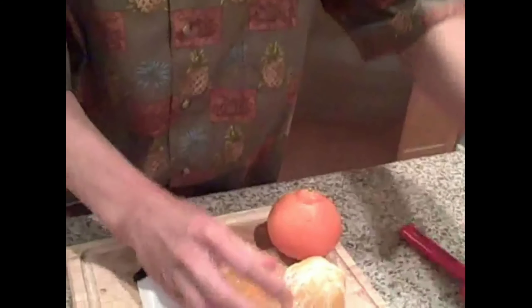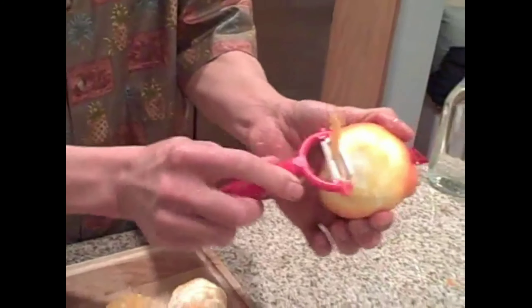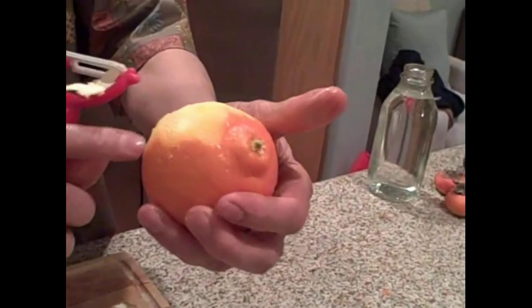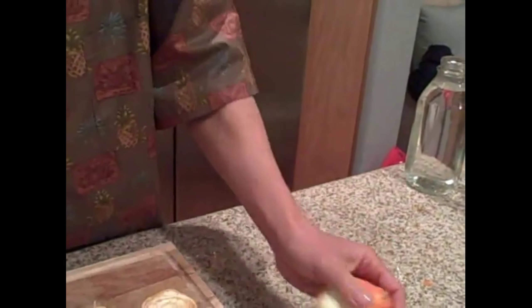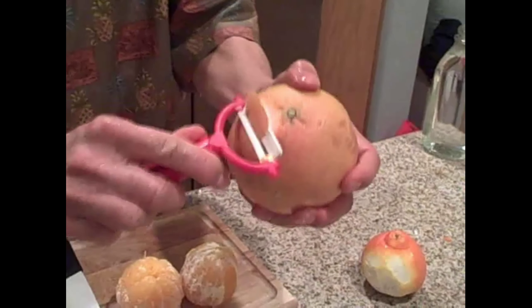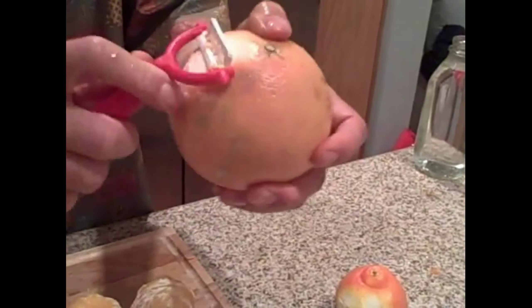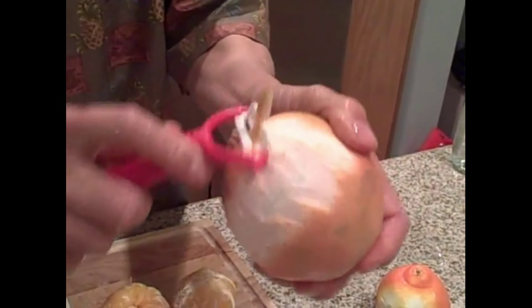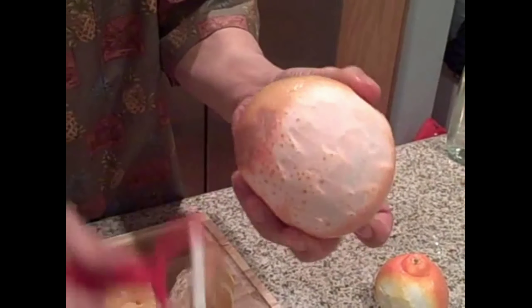If you wanted to get really detailed about it, you could grab a carrot peeler and basically peel off all the coloring. You want to get down to where it's all white — you don't want any orange coloring left. This is going to be a lot easier on something like grapefruit that has thicker skin. Because when you do it on the tangerine, you'll actually start to go through it. But on the grapefruit, it's much easier to get that coloring away and get down to straight pith, and that's what we want to juice.